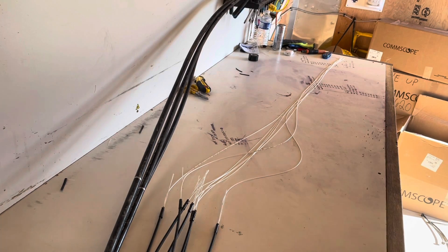If you guys have any questions about this Corning fast access drop cable, leave them in the comments. Let me know and I'll be sure to answer anything. Thanks for watching. Please like, subscribe, and hit the bell for future videos. We'll see you guys in the next one.